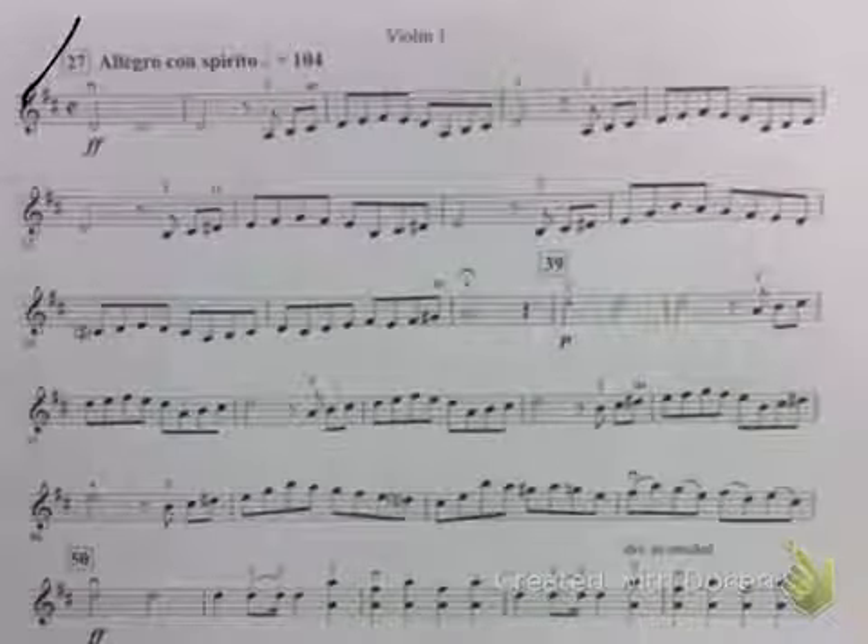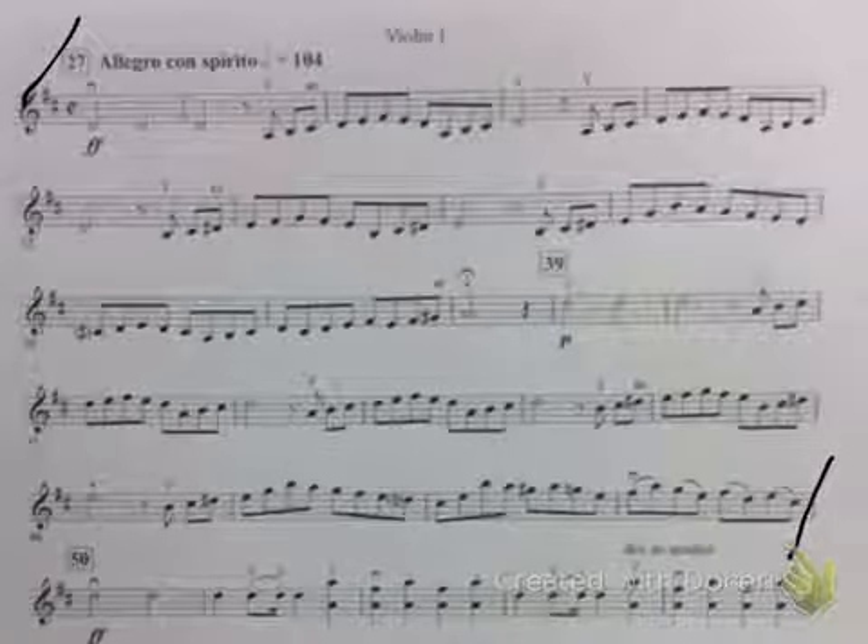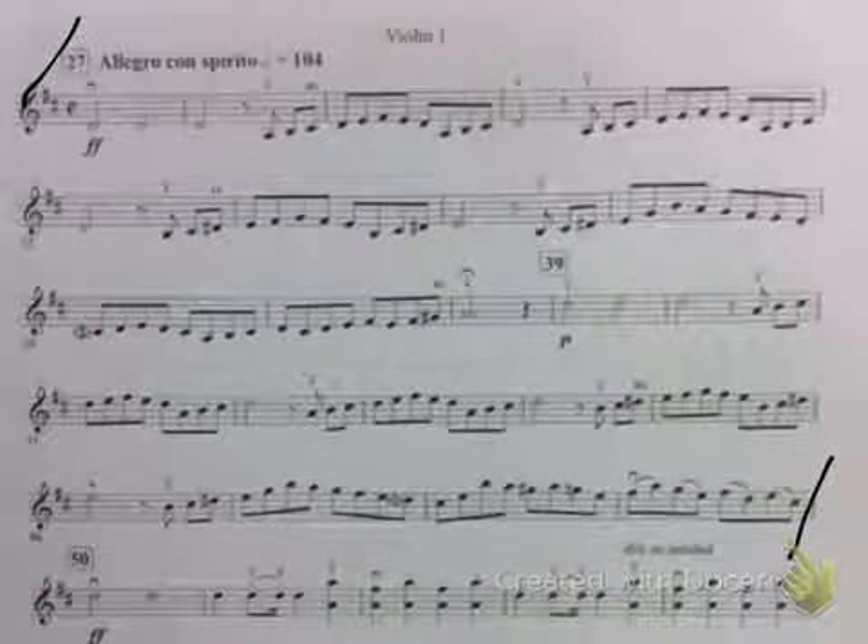Okay, I'm going to start at the top of the page and play down to measure 50. Here's quarter notes: one, two, three, four.